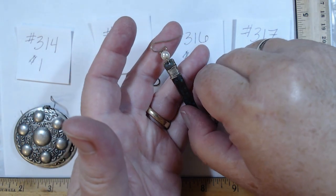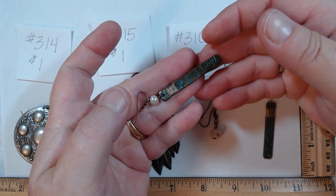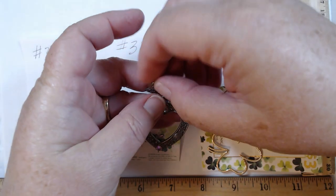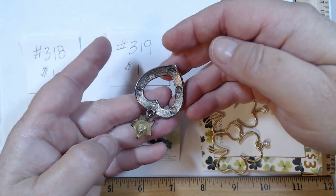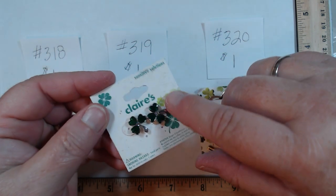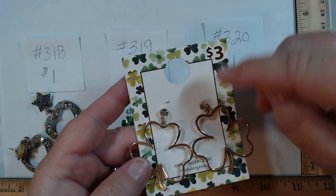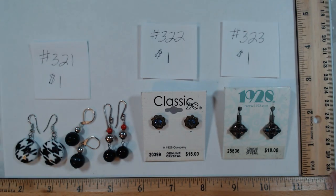317 looks artisan made — possibly enameling on copper or brass, with faux pearl and French hooks. A great green-blue patina look — a dollar. 318 are really pretty post-back with AB rhinestones and nice weight — very cool, a dollar. Claire's post-back enameled and rhinestone shamrocks — love these, a dollar for 319. 320 are bigger gold tone post-back with rhinestones, originally three dollars at Walmart probably — a dollar.